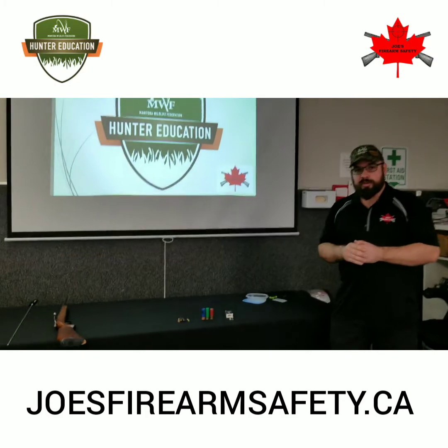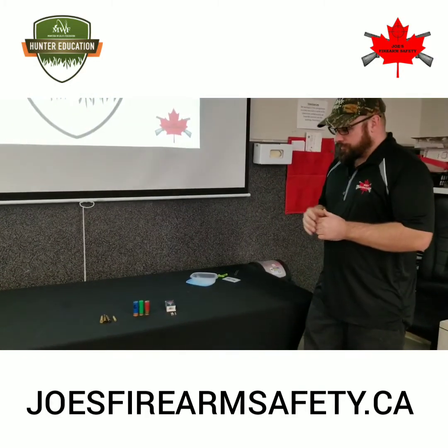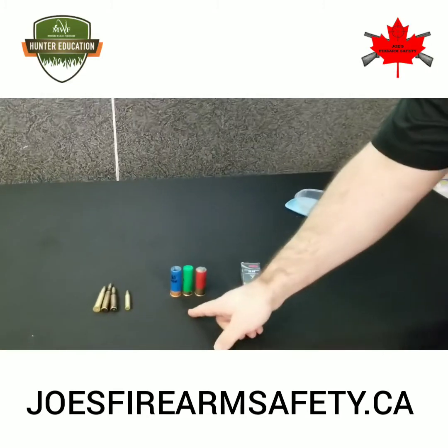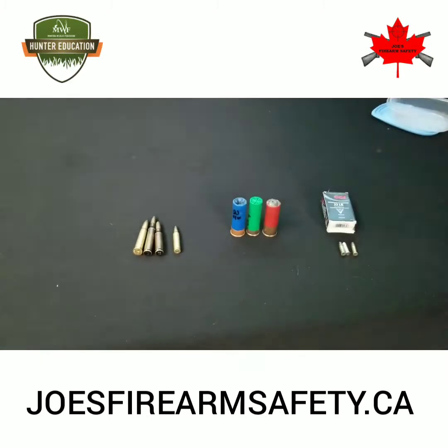Let's talk about the dummy ammunition that we're going to be using for your online exam. We have rimfire cartridges, shotgun shells, and centerfire cartridges.